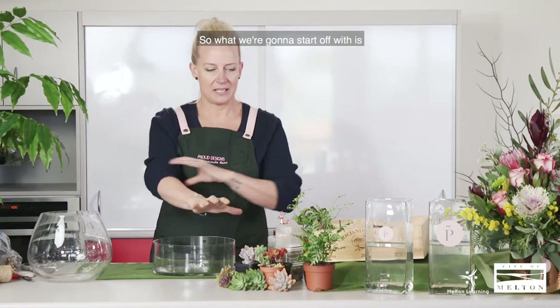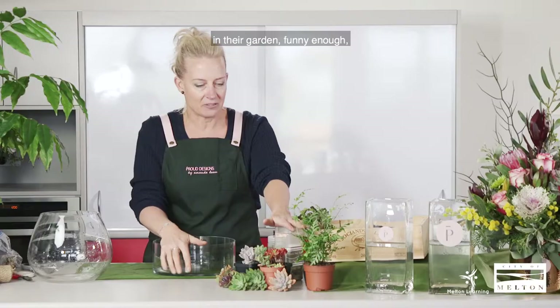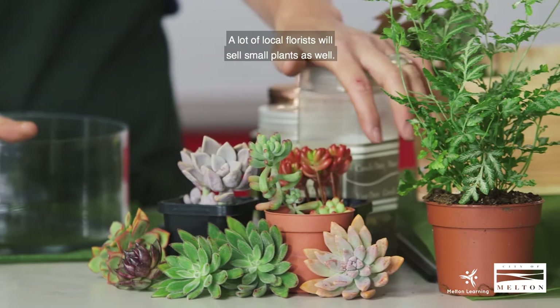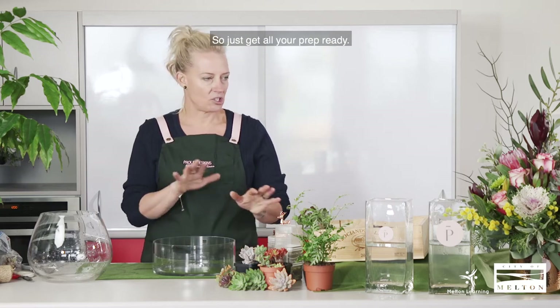So we're going to start off with a series of succulents. Whether you can raid your family and friends' gardens — because most people have succulents in their garden — or you can go to Bunnings and buy little cuttings. A lot of local florists will sell small plants as well. And then obviously your dirt, your plants, your rocks, and we're ready to go. So just get all your prep ready.